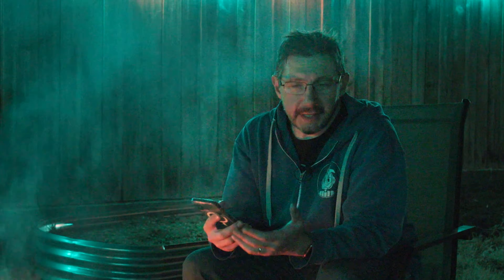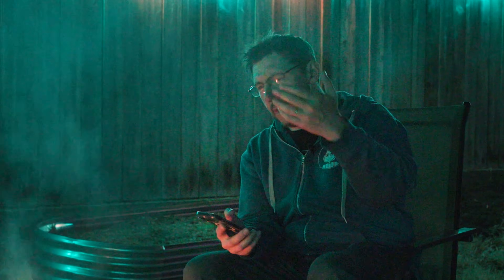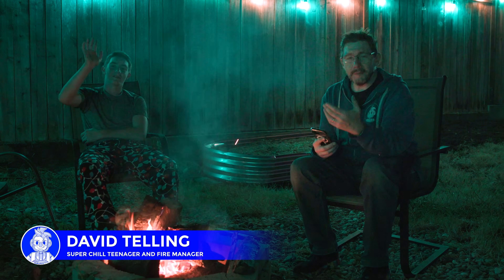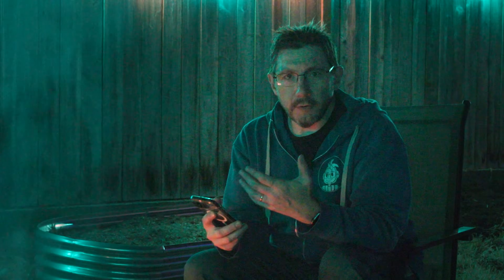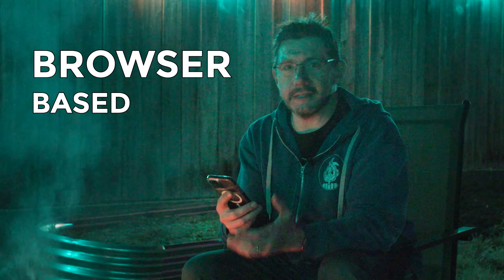Hey, it's Joel. We're in the backyard at the fire pit and it's summer break and it's late at night. My laptop is inside and I don't want to go back to the studio, but I want to print something for tomorrow. So I'm going to take you through a really unique, cool thing called EasyPrint. It's from Prusa and the idea is it's a slicer on your phone or desktop — anywhere you have a browser. It's a browser-based slicer.